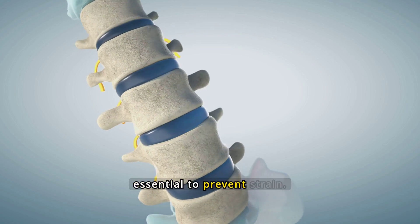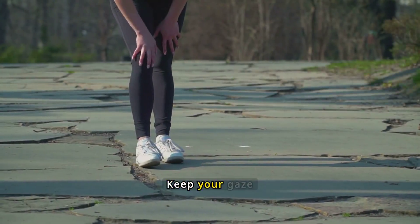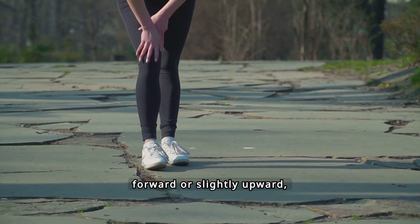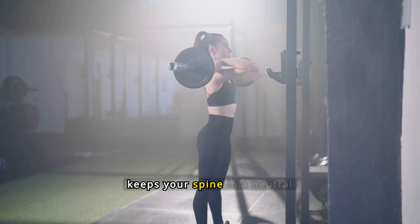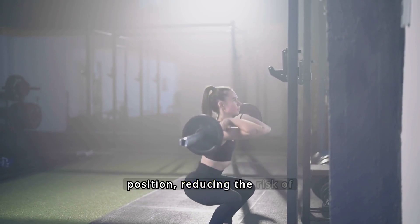Proper head alignment is essential to prevent strain. Keep your gaze forward or slightly upward, avoiding the temptation to look down. This alignment helps maintain balance and keeps your spine in a neutral position, reducing the risk of injury.